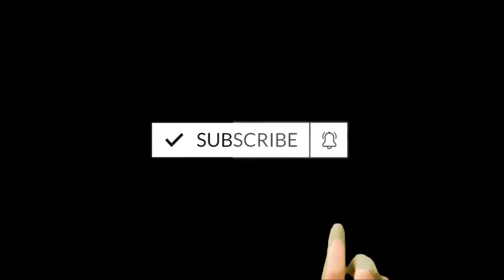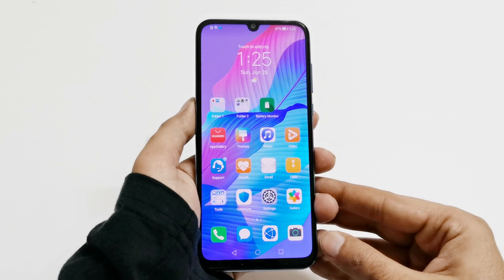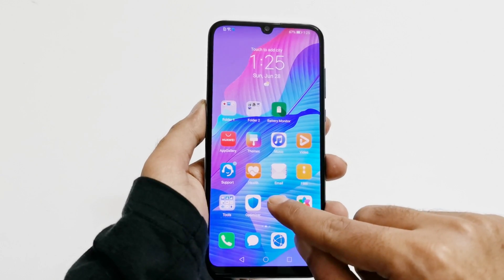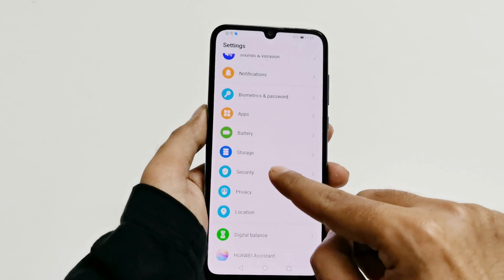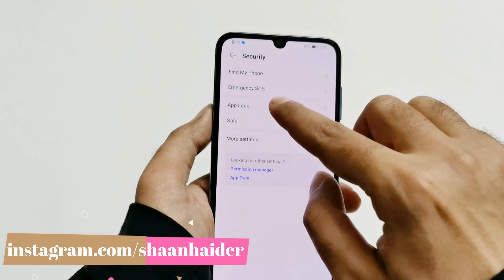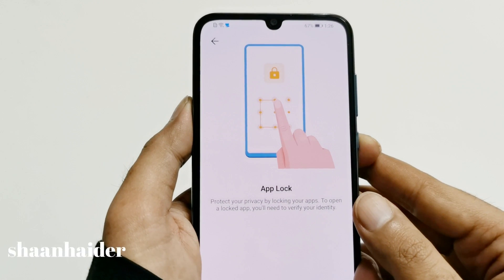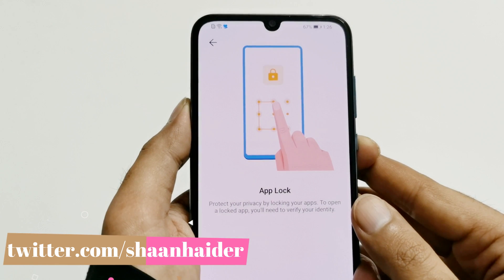So let's start. To lock any application on your Huawei smartphone using the app lock feature, first of all you have to go to Settings, and after that you need to go to Security. Just tap on it and here you will find the App Lock option. Tap on App Lock, and on the next screen you will find a message that App Lock can be used for locking your applications.